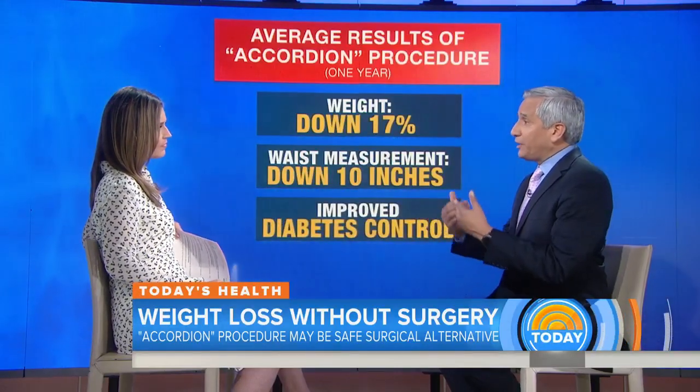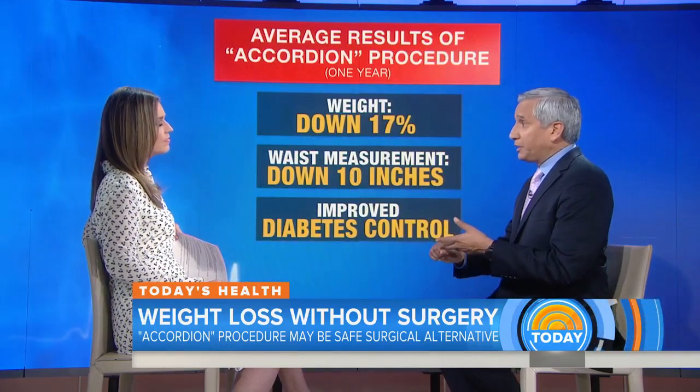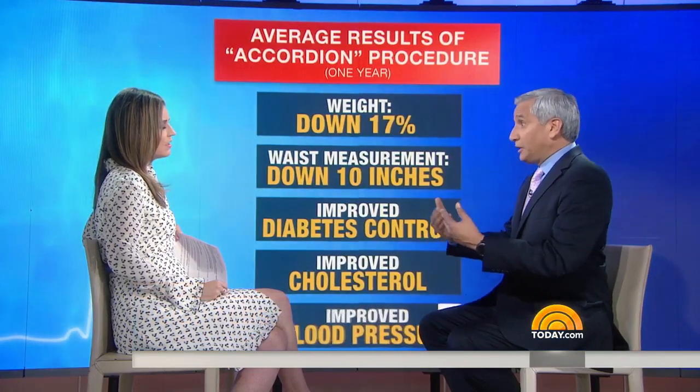Probably the most important thing is they're getting their health parameters under control. Their cholesterol is better, their diabetes control is better, their blood pressure is better — so all these things are helping them live a healthier and longer life, basically.